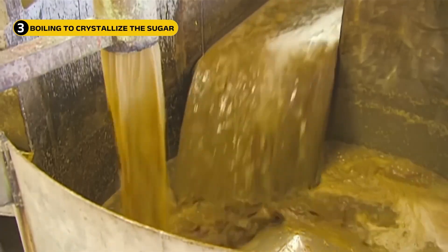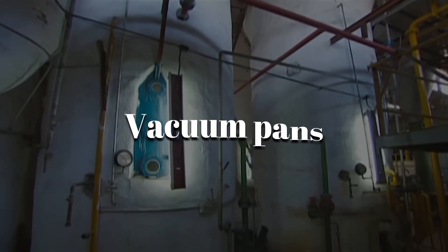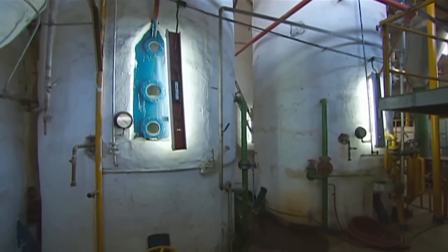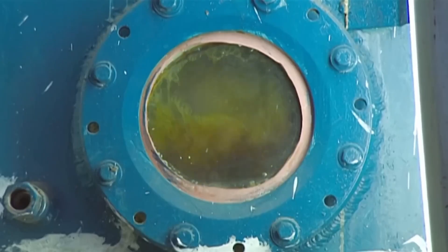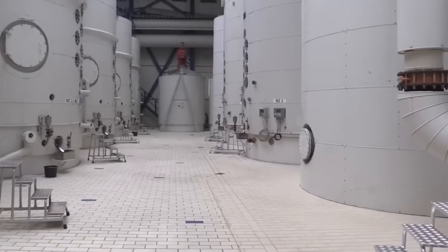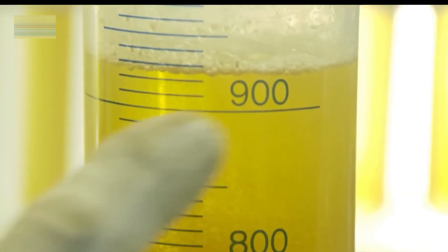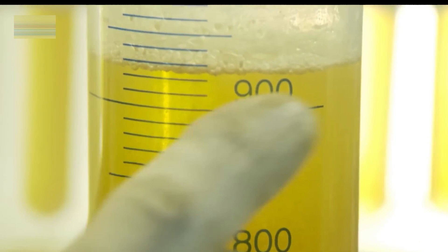Now it is time to turn the juice into sugar. The clarified juice flows into massive vacuum pans — large, sealed steel tanks. These tanks let the juice boil at lower temperatures so it does not burn. The boiling happens in three main rounds. After each round, sugar crystals are pulled out. In the first boil, the juice thickens and crystals begin to form. What is left behind is called first molasses — the sweetest and the lightest in color.